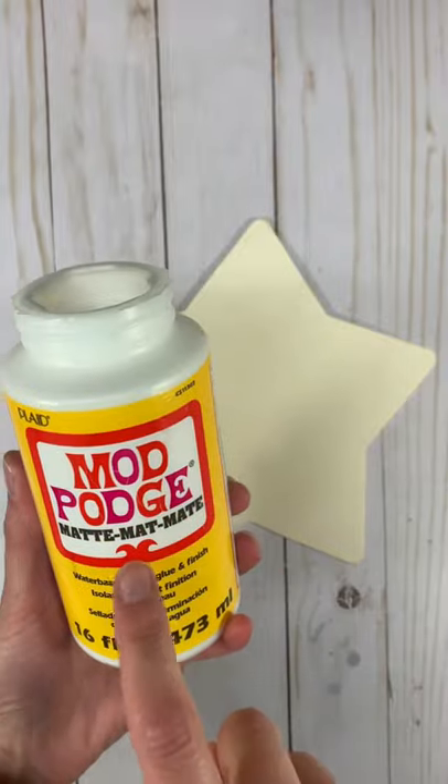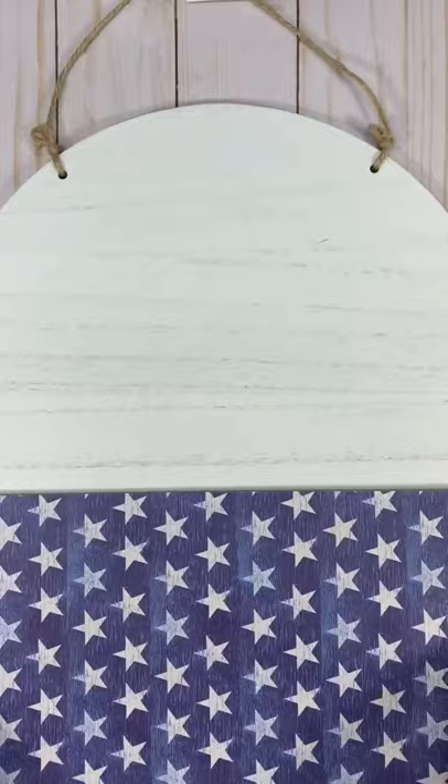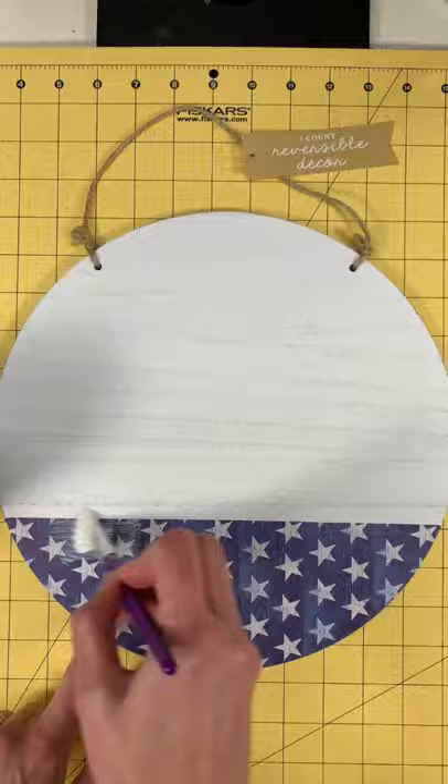You need something cute for your front door this summer, so cover a wood star with Mod Podge and scrapbook paper. Sand any rough edges. Then cover the bottom third of a wood round with Mod Podge and more scrapbook paper.